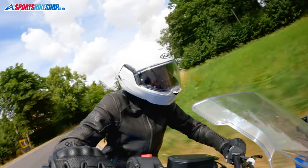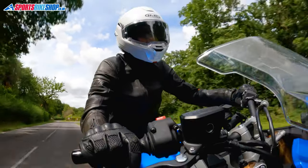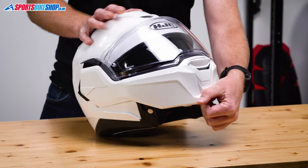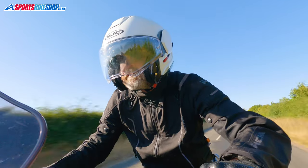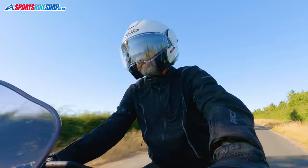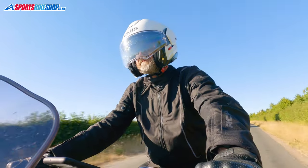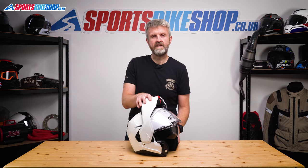Considering this is HJC's first flip-over helmet, they've done a really good job of the operating mechanism. Pushing the red lever at the base of the chin bar releases it and it can then slide all the way back over to the back of the shell. There are two main benefits of this design over a regular flip front. First, the weight balance and aerodynamics are better because when it's at the back the helmet isn't top heavy and the chin bar isn't sat in the airflow.